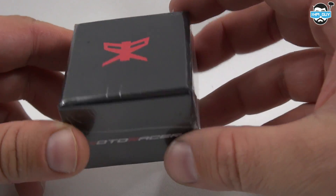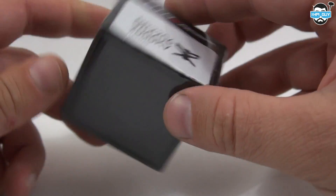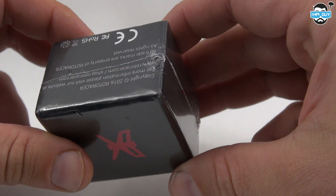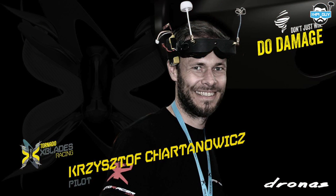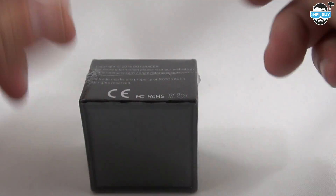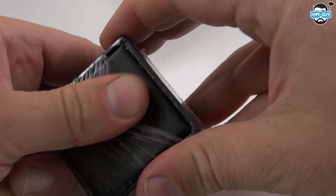Today we are taking a look at some new motors from Rotoracer.eu. These motors were passed to me by Christoph, who is one of the co-founders of Rotoracer and also one of my team members here on the Tornadio X-Blades. He is also known by some as Dronus, and today we're going to be taking a look at some of his prototype Rotoracer motors.